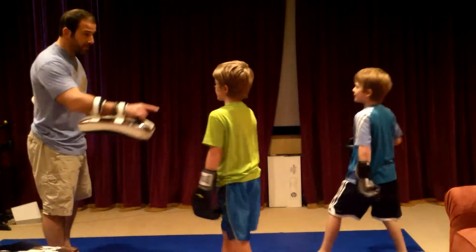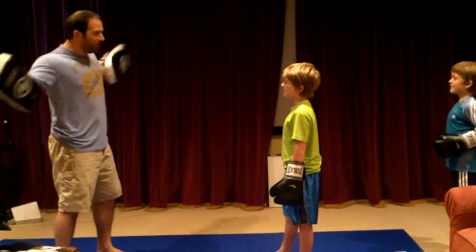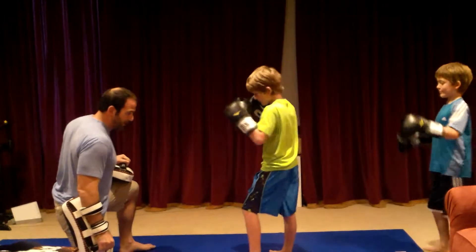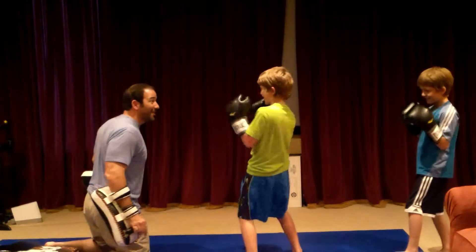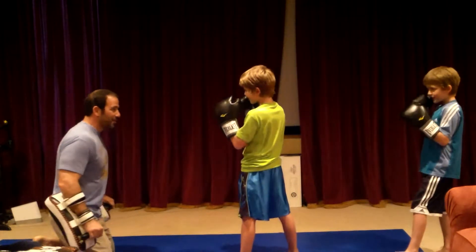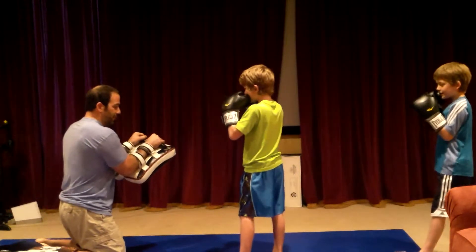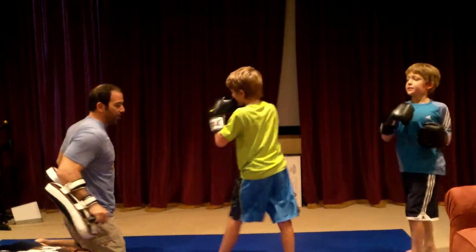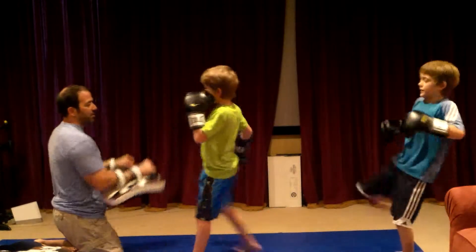You ready? I want to hear this thing pop. Fighting stance. You've got to keep those elbows in. One. Kick. Step across. I want to hear it pop. Four more kicks. Step across. That was better. That was good. Your kicks are getting better. Step across. Harder, put your hip into it. Throw that hand down. There you go. One more.